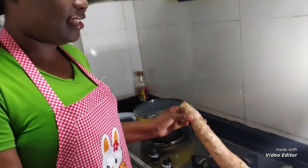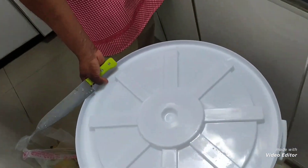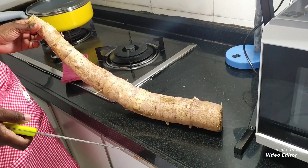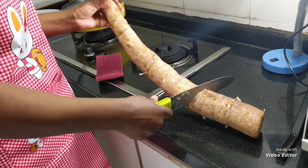To make watafufu, what we need is cassava, a knife, a sponge, and a big bucket like this — depending on whether you are making it on a large scale. The first thing you have to do is to cut, peel, and wash your cassava.